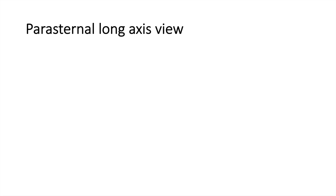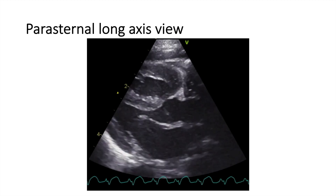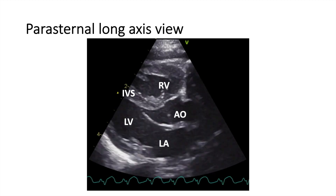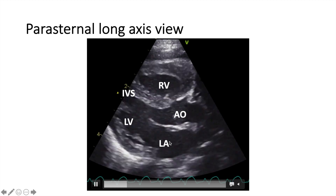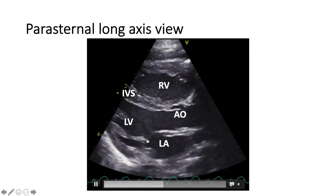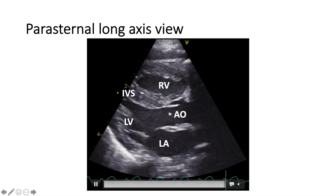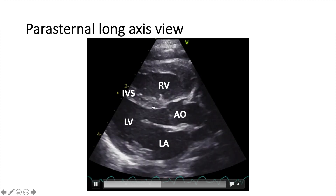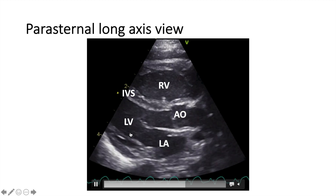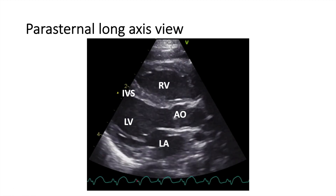Now let's move to the other view, which is called the parasternal long axis view. This is how it looks. I'm just going to put the labels on these chambers — you can see the LA here at the bottom and LV here. The blood will flow from the LA to the LV and then out of the aorta through the aortic root here. On top, you can see the RV and there is the interventricular septum in between the RV and the LV. This is a normal parasternal long axis view of a neonate.